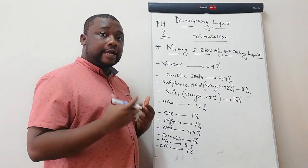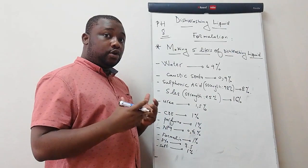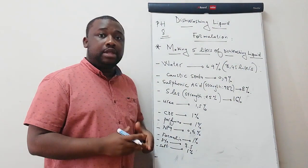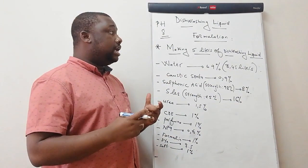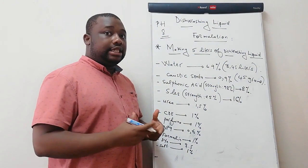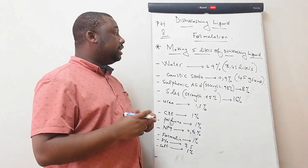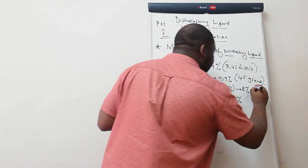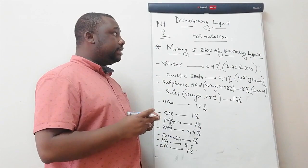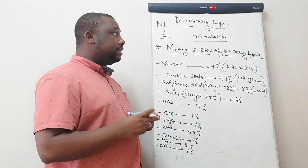Let's consider making about 5 liters of dishwashing liquid. The first ingredient is water — water should be 69%, which is 3.45 liters. The next ingredient is caustic soda at 0.9%, which is about 45 grams. Then sulfonic acid at 8%, which is about 400 mls. The next ingredient is SLES at 16%, which is about 800 grams.